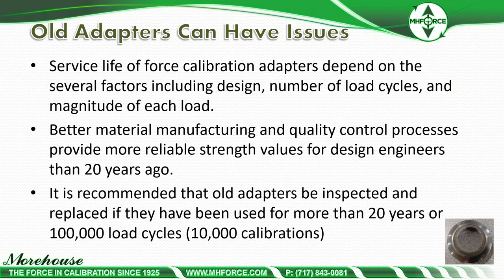Newer adapters are designed for a life cycle of at least half a million load cycles or 50,000 calibrations, with failure at close to 1 million load cycles. Now that we've explained some safety recommendations, let's discuss examples where the proper adapters yield better results.